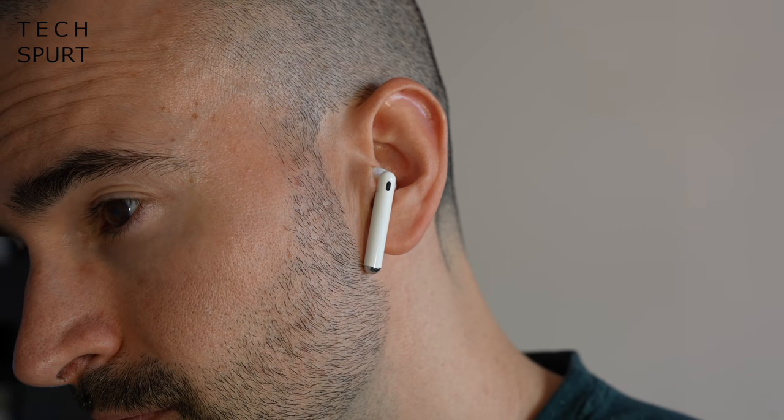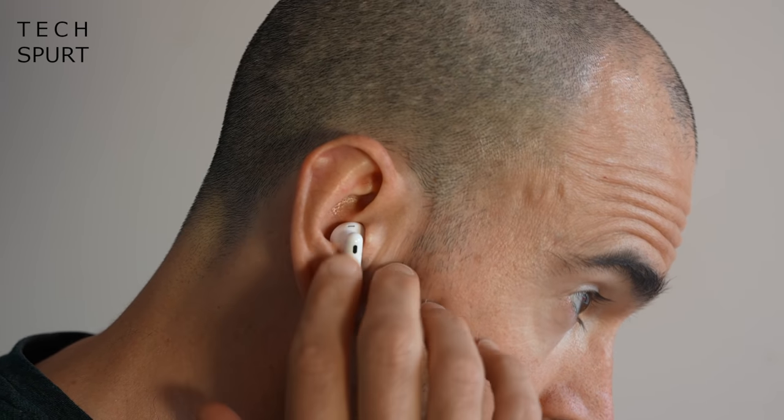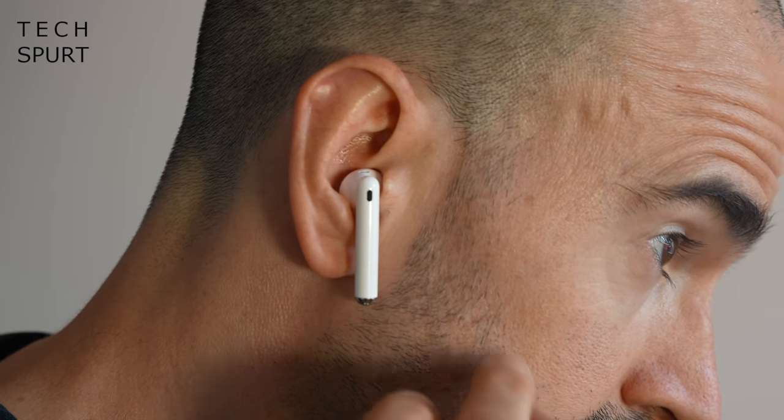There's also a great set of touch controls on the FreeBuds 4. A double tap towards the top of the bud starts playback, and another double tap pauses it — very short delay, pretty impressive. You can also long press to activate or deactivate active noise cancellation. To change the volume, just flick up or down the bud. Occasionally that didn't work first time, but generally it did. You can't skip a track, so not fully comprehensive, but they work impressively well compared with many rivals.